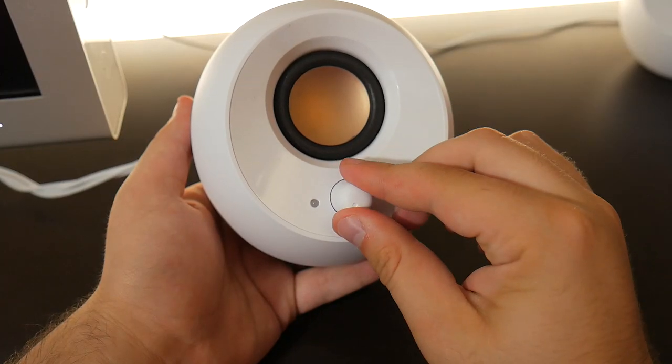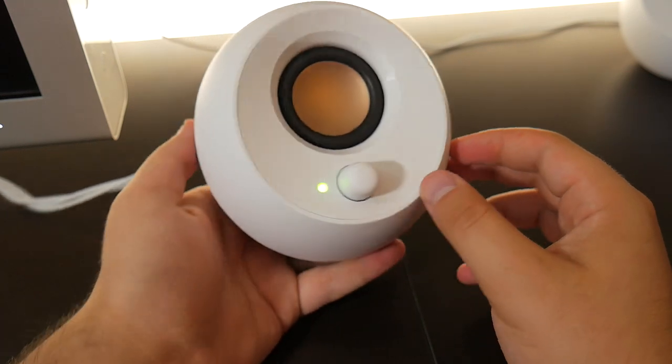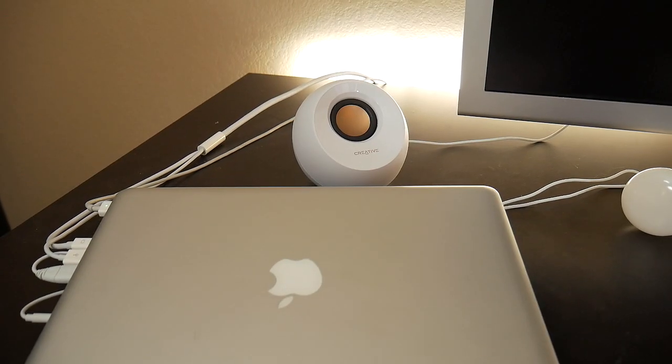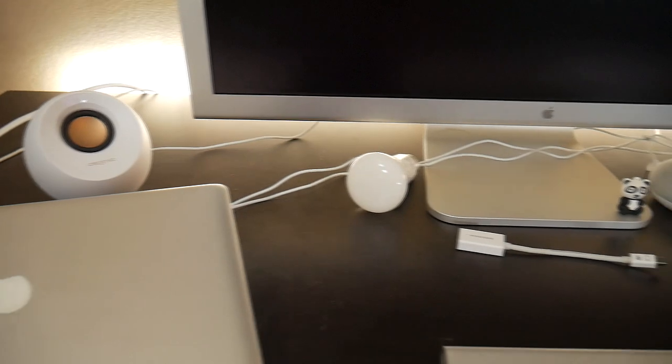One of these orb shaped speakers has a knob on it that you can turn them on with and also lower and raise the volume with. I found these speakers by looking for regular budget speakers that are small and really fit my MacBook aesthetic, which is why I went with the white model. These speakers are only 4 inches so they'll fit right next to your monitor and won't take up any desk space.